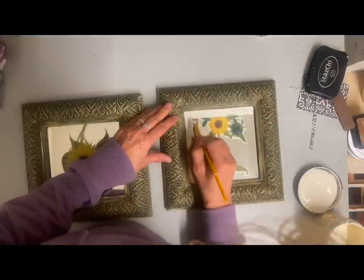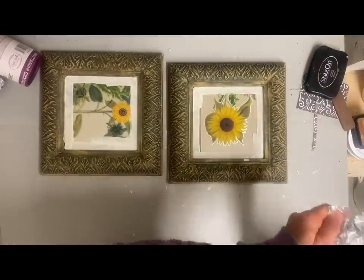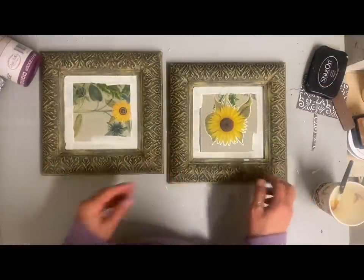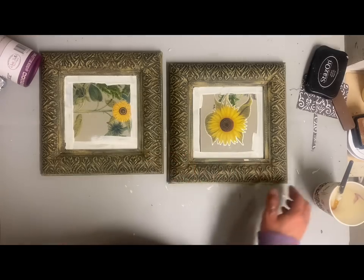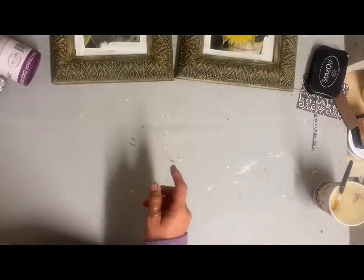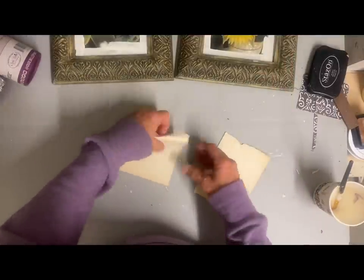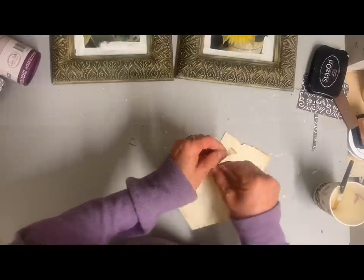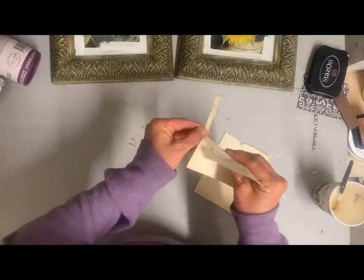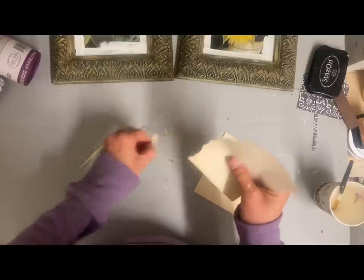I decided to only paint around the very edges of these because I'm going to put some scrapbooking paper in here that will completely cover them. But if there's any at all that shows, I want that to be an off-white behind it, so I just put the color buttercream on that so if it did show through it wouldn't be noticeable.